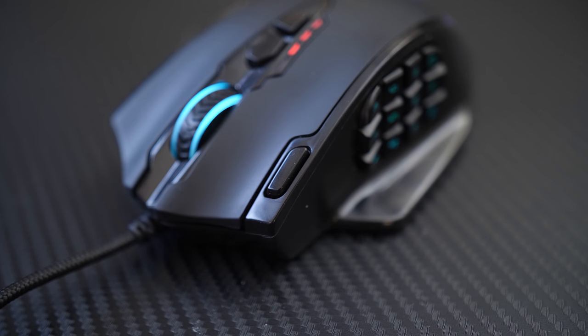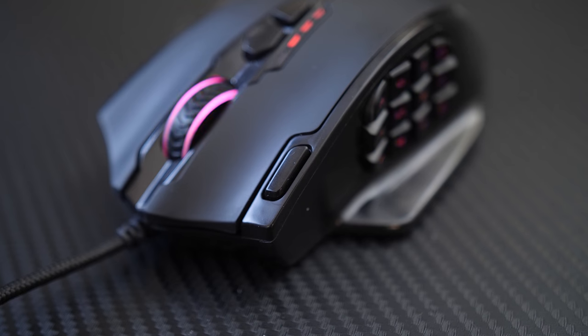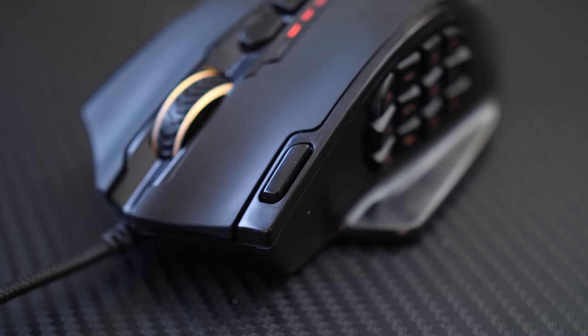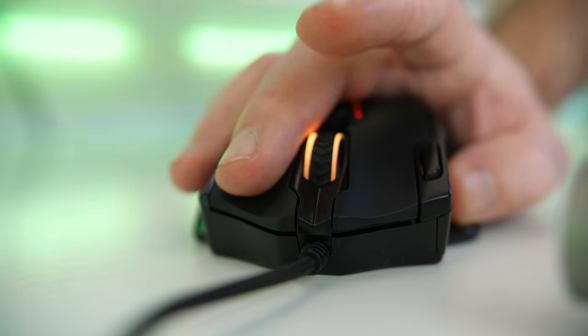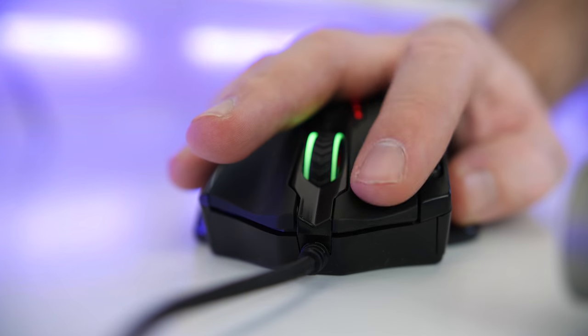These are not the only extra buttons you get, however. Also next to the left mouse click, you get an additional button there for quick access. Now, speaking about the left mouse button, I did have a bit of an issue with the one I had here, where if you slightly tap or tap all the way through, it would squeak — and it was that annoying squeak.